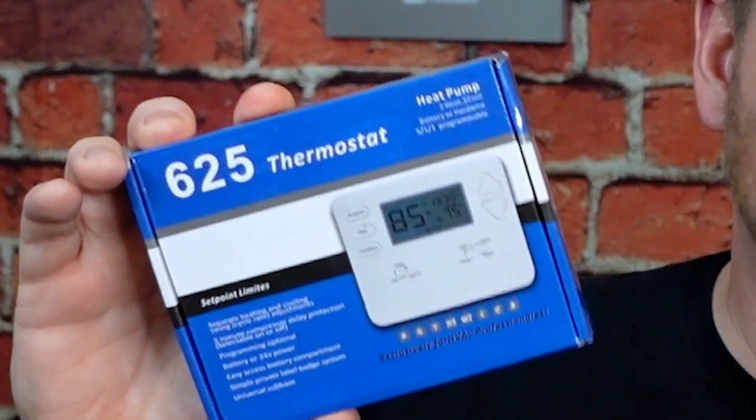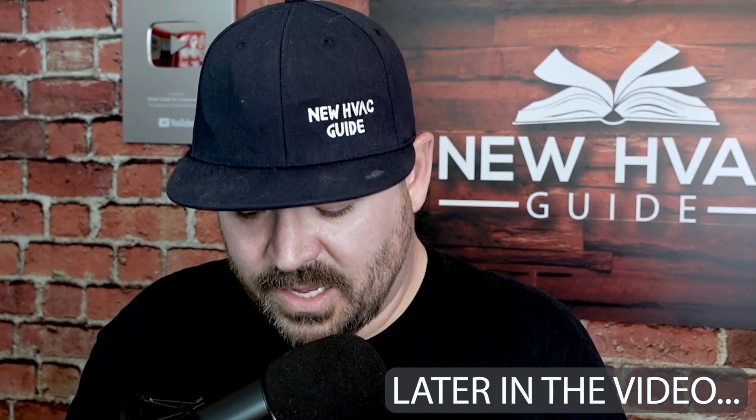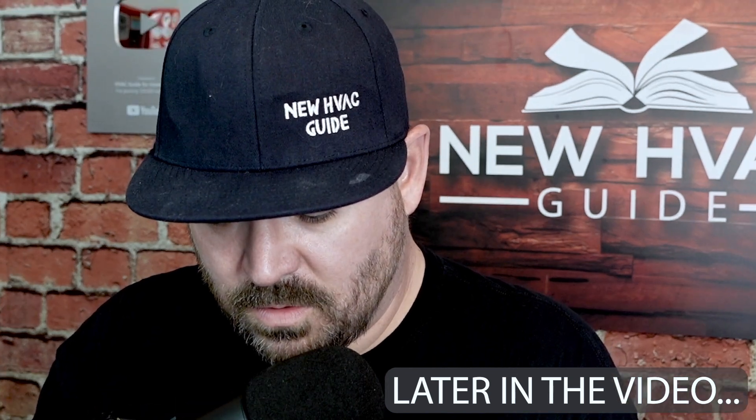I bought the cheapest thermostat I could find on Amazon and today we're going to go over an overview of this thermostat. Is it worth it? I've seen a lot worse. I put batteries in it and it's not kicking on. Is there any quality to it at all? We're going to find out in this video.